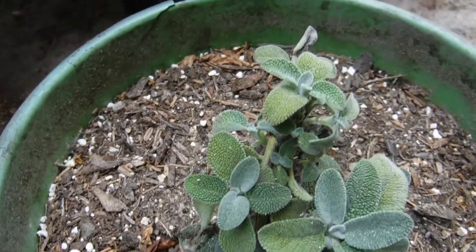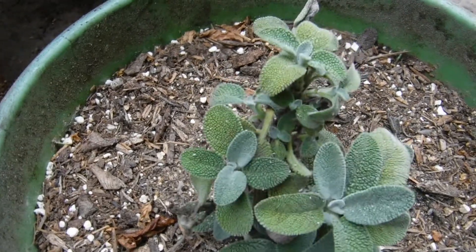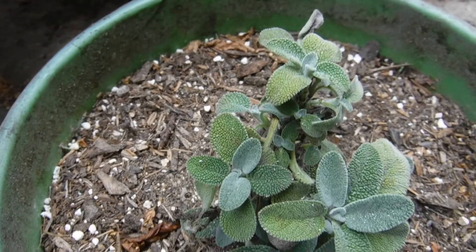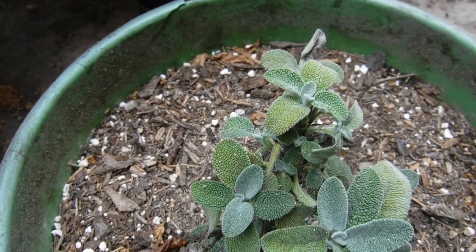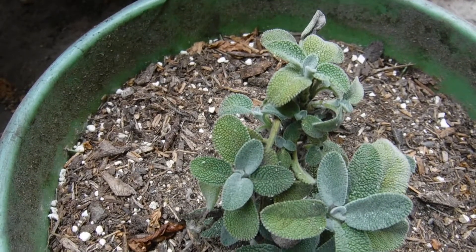If anybody really knows how to care for sage, let me know. I know one thing — it doesn't like water, just like rosemary. It doesn't like all that water; it starts deteriorating. So anybody that really knows the characteristics and the care for sage, let me know.